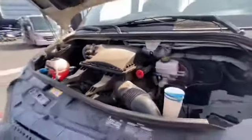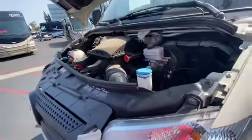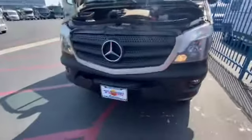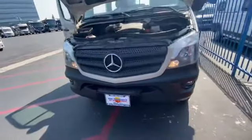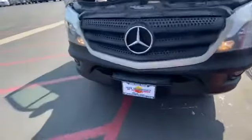We do the oil and filter on the engine and generator. This little step up here is how you get up and grab the top of the hood — to get up there with a squeegee and clean the window. That step is for that purpose.